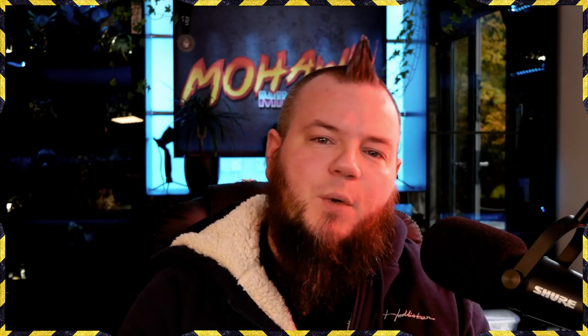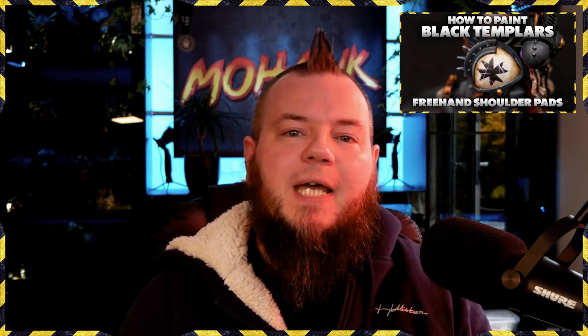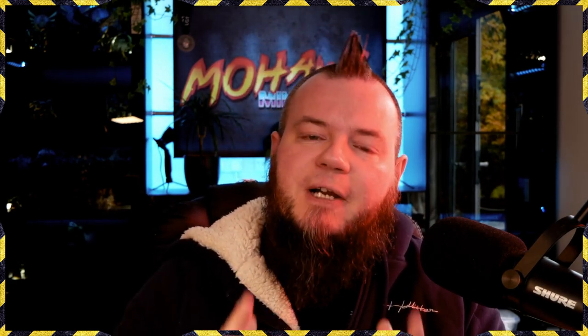Welcome back. Today I'm going to show you how to paint a Black Templar. This video contains no airbrush work — that's a slight lie, but trust me it's okay. It doesn't contain the guide on how to do the face or the shoulder pad — the shoulder pad guide is on Patreon. In this video I'm going to show you how to paint all of the armor for a Black Templar, and how I paint my red to get that really deep but still vibrant, very full colored red.